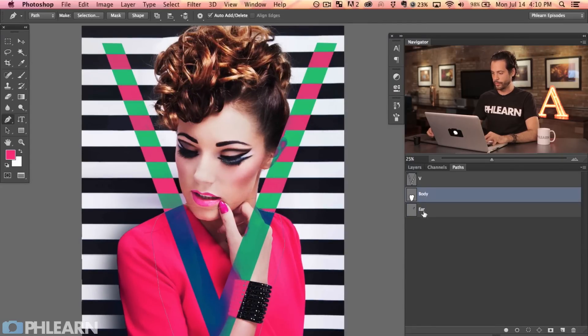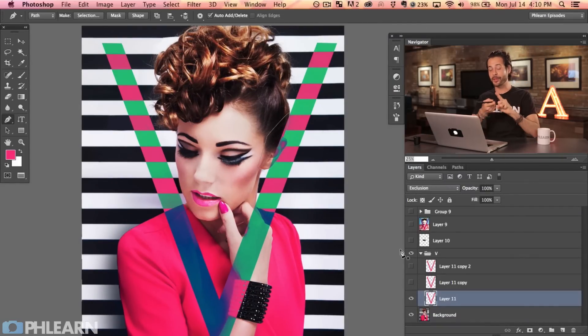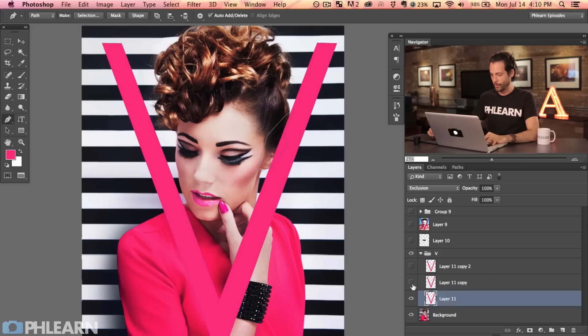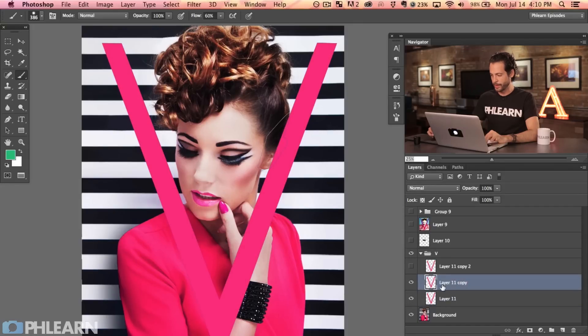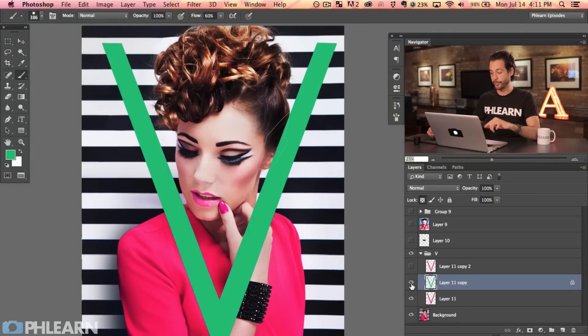Now that we have all our selections, I want this layer to be a different color — specifically the green from the image. Grab the brush tool, hold Alt or Option to sample that green. Make the layer visible, then lock the transparency on this layer, which prevents filling anything except where pixels already exist — in this case, just the V. With the transparency locked, Alt or Option Delete fills with the foreground color. So I picked the new foreground color, locked transparency, and filled the V with that green.